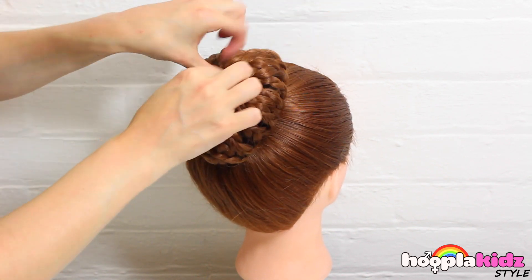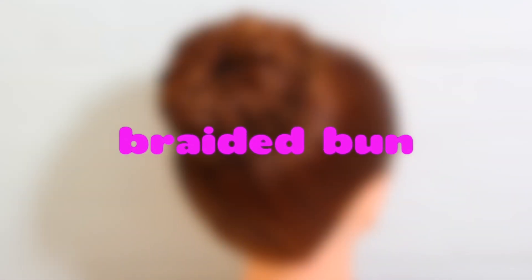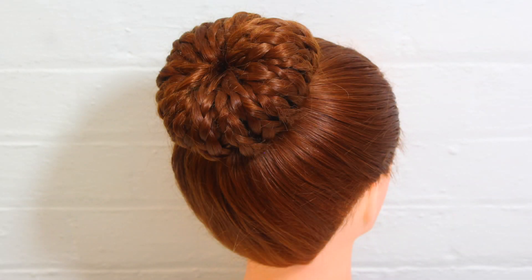It's the perfect braided bun! So thank you very much for watching Hoopla Kids Style everyone! If you have enjoyed this video, please do let us know in the comment box below. Don't forget to subscribe to the channel above and we'll see you again very soon. Thanks so much for watching. Bye!